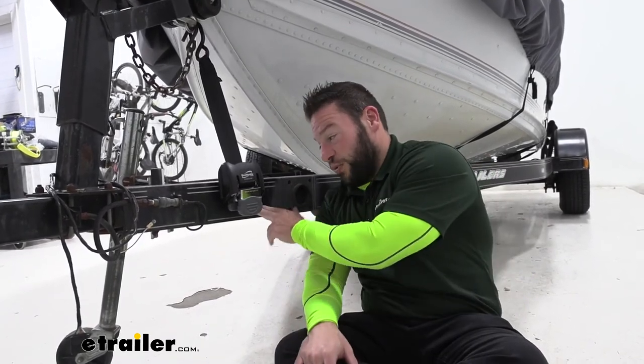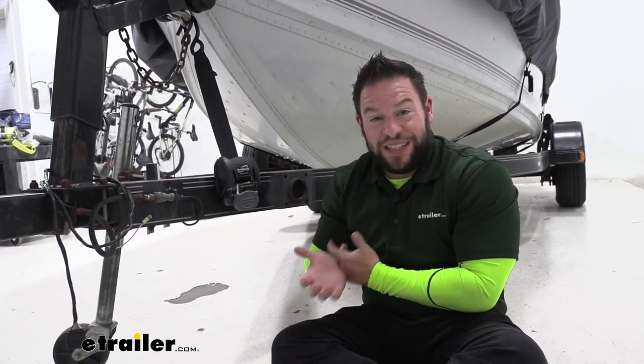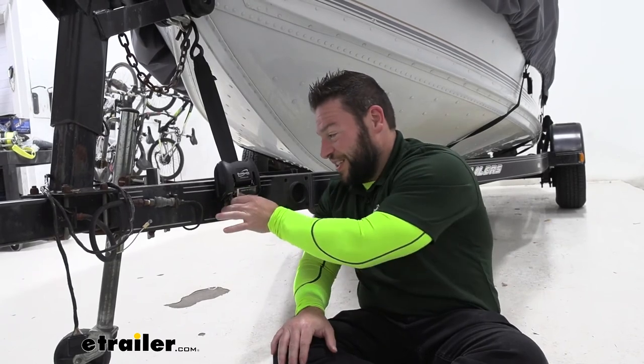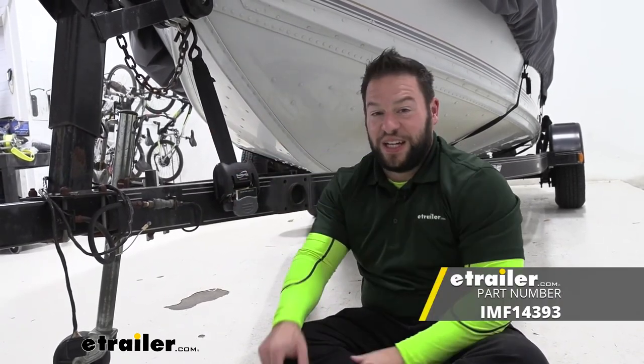Overall pretty easy installation. Just make sure you get secondary hardware in case you have issues with the included hardware like we did. If you don't already have a hole you might need to drill one, but in the grand scheme of things it's not that difficult. Now you have a nice strap mounted on the front to make sure the front of your boat stays down. Thanks for hanging out and hope this helped.